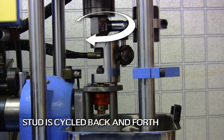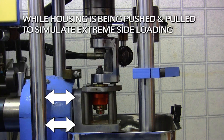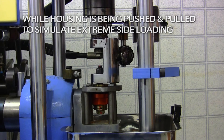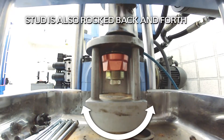The stud is cycled back and forth, while the housing is being pushed and pulled to simulate extreme side loading. At the same time, the stud is also rocked back and forth.